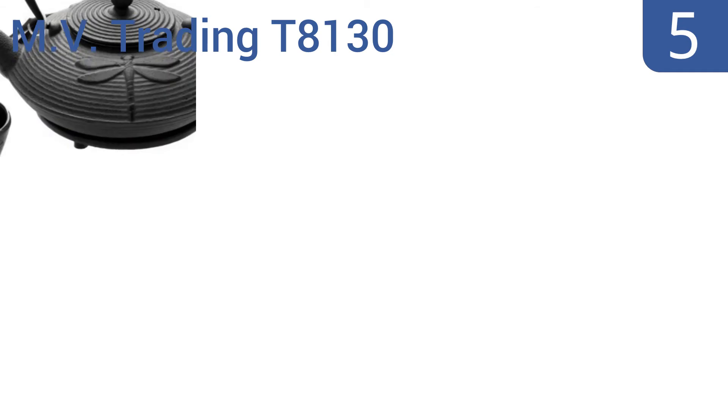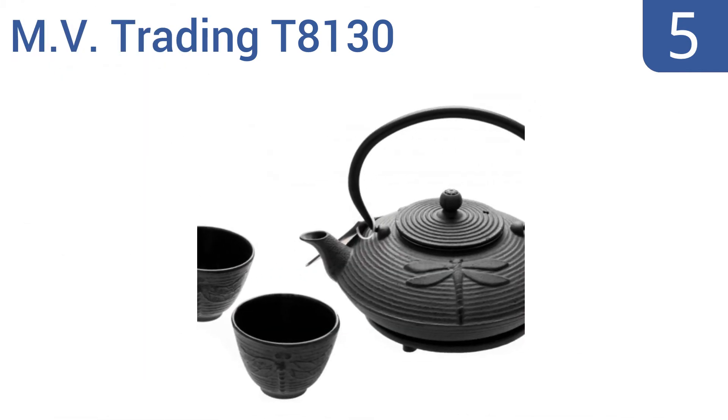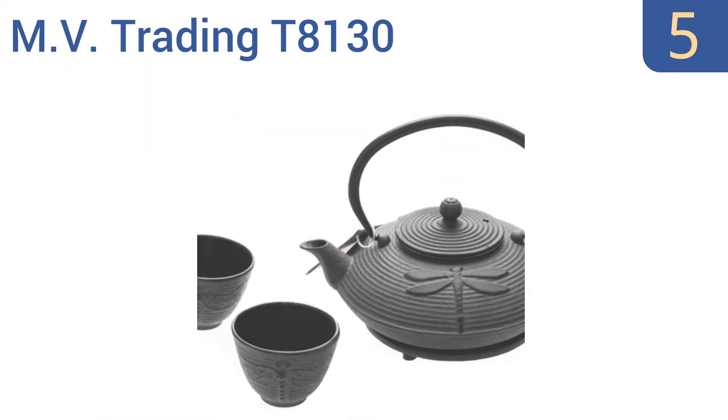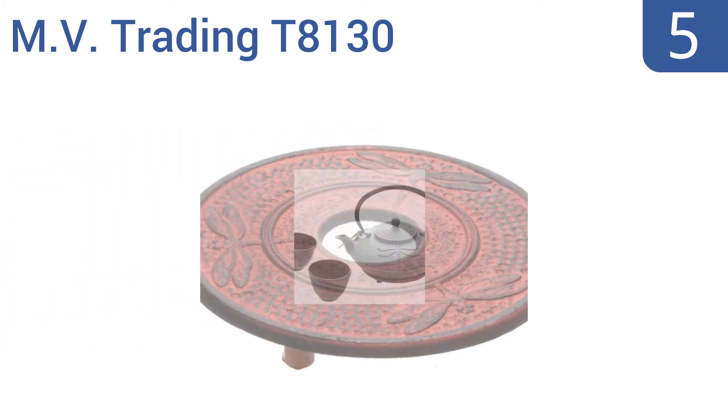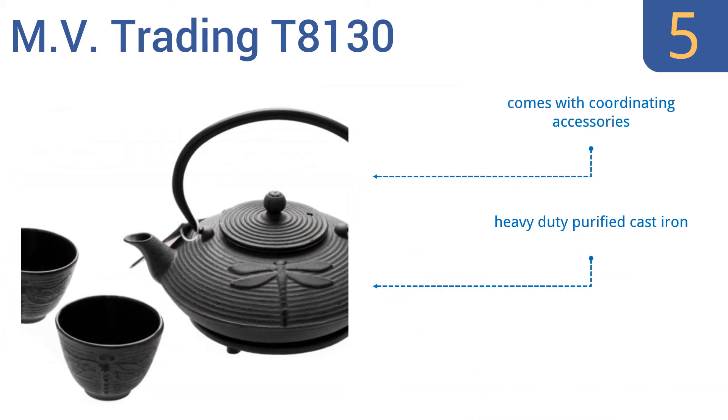Halfway up our list at number 5, brew and serve tea in a sophisticated manner using the MV Trading T8130, which features a dragonfly design that represents joy, happiness, and strength. The interior is coated with a protective black enamel that prevents rusting. It comes with coordinating accessories, is made from heavy-duty purified cast iron, and has a short spout for easy pouring.